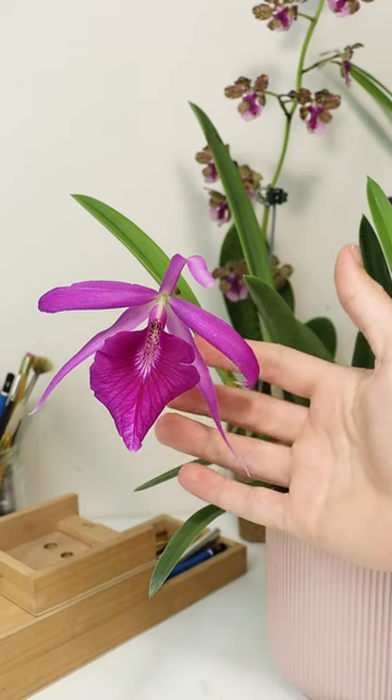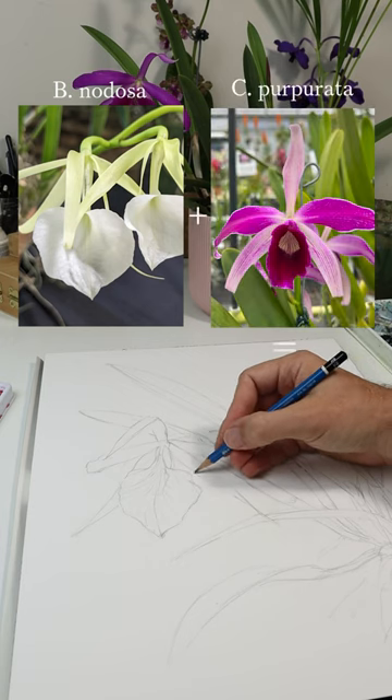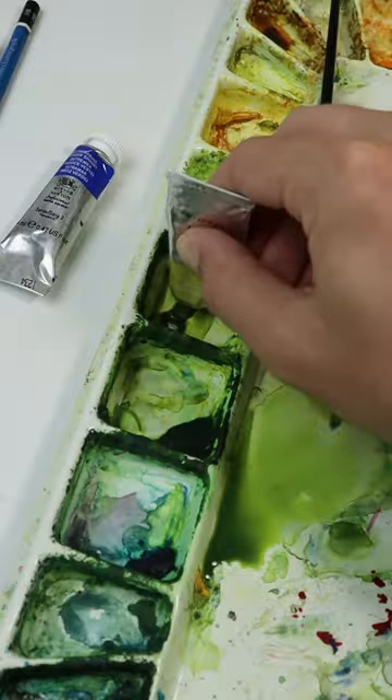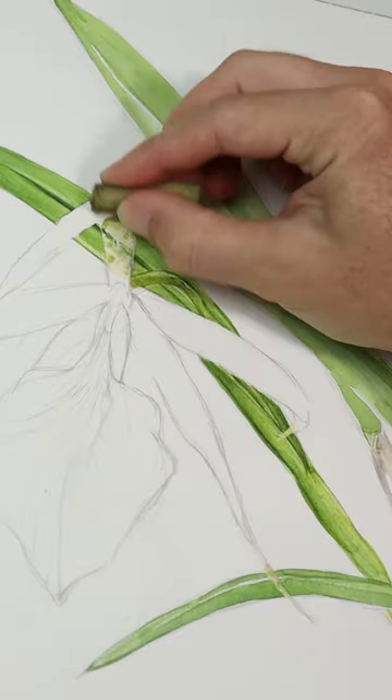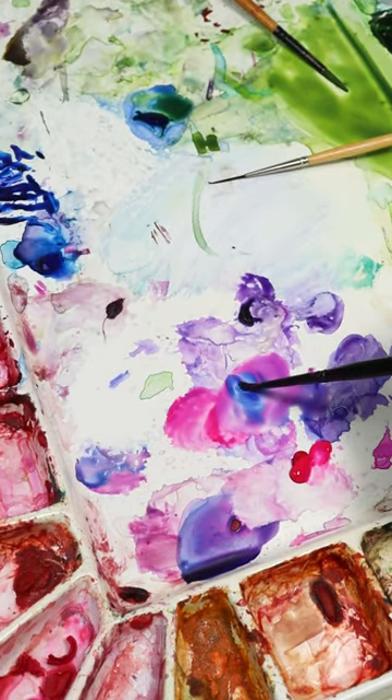This orchid is called Brassocattlea Morning Glory. It's a primary hybrid between two popular species, Brassovola nodosa and Cattlea purpurata. I've drawn it out on my watercolor block and masked off a bit of the flower so that I can paint this leaf behind it first. To get that really vibrant purple color, I'm using opera rose mixed with a bit of cobalt blue.